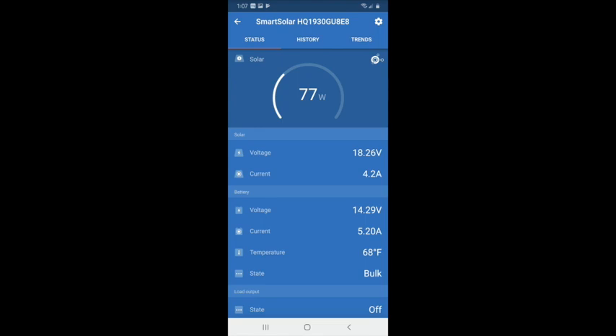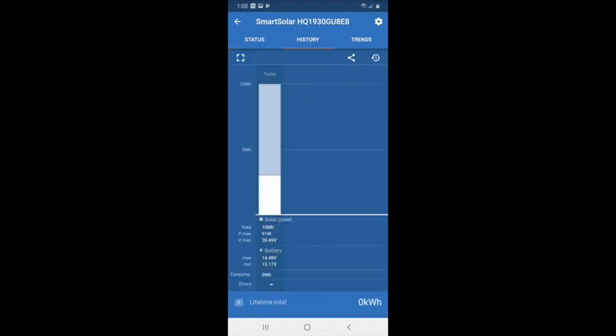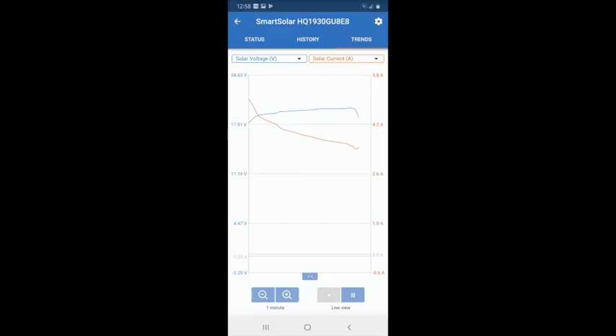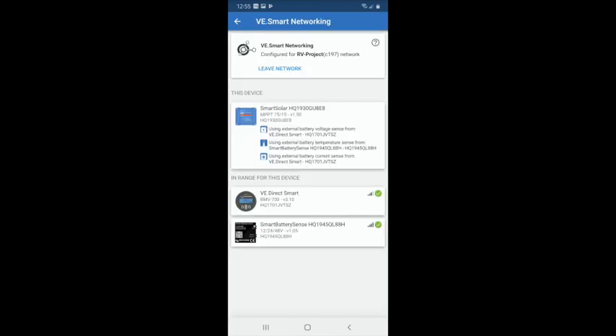That is why MPPT controllers have over 90% efficiency ratings. Other status screens in the app include a histogram showing activity over a daily period, and a 30-day histogram as well. You can also view voltage and current graphs for the battery charge state, showing the transition from bulk to absorption mode after the controller first started. On the VE Smart Networking page, we can see the Smart Solar Charger is using external battery voltage sensing from the BMV700, external battery temperature sense from the SmartSense dongle, and external battery current sense from the BMV700 — confirming all three devices are intercommunicating.